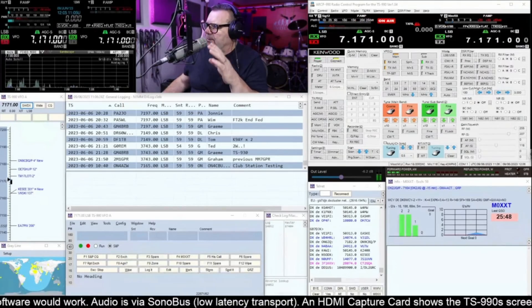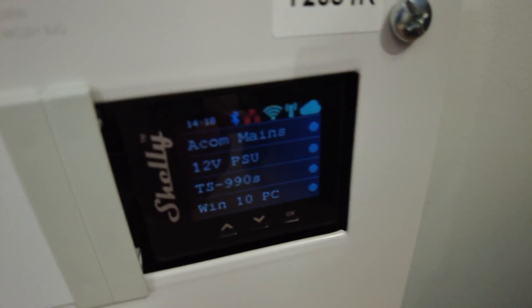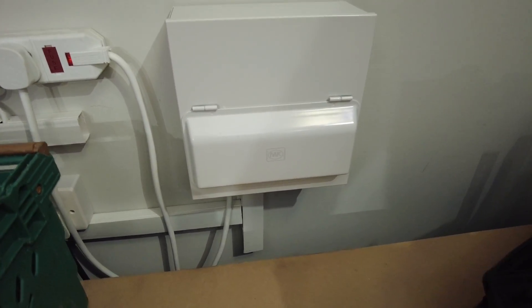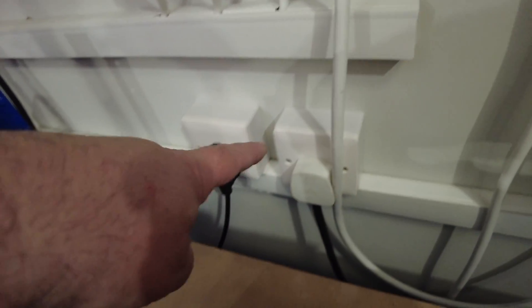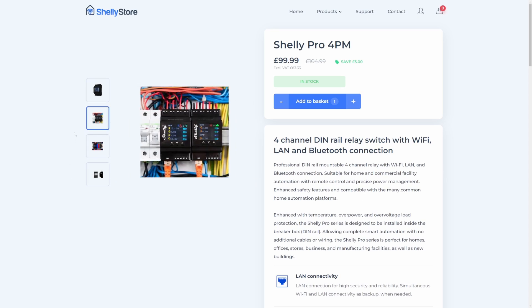I've bought this, which is a really cool piece of equipment. Basically it drives four plug points. I just plugged this into the wall — it is a consumer unit, but I just made it a piece of equipment by putting a plug on it. We've got four plug points at the bottom, because I've got four master pieces of equipment I need to switch on.